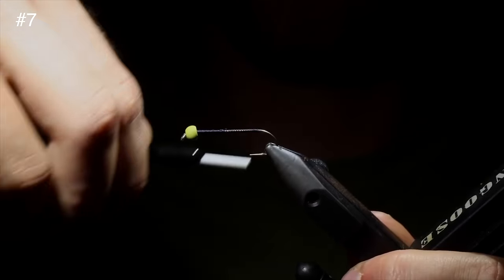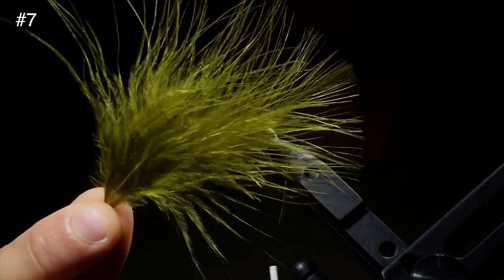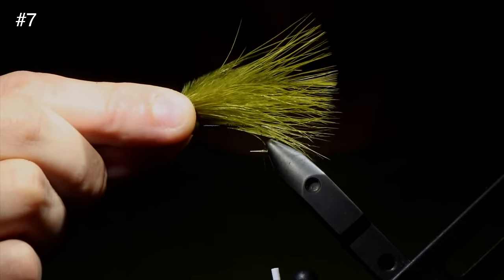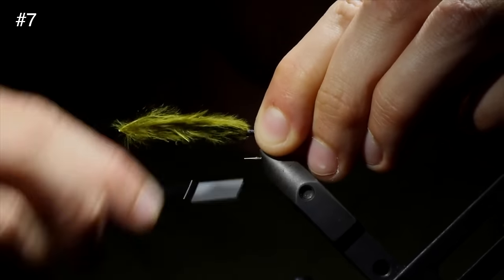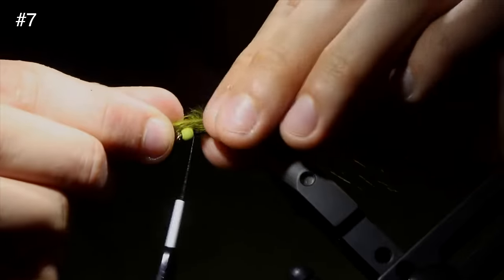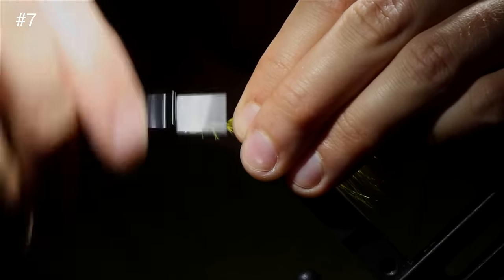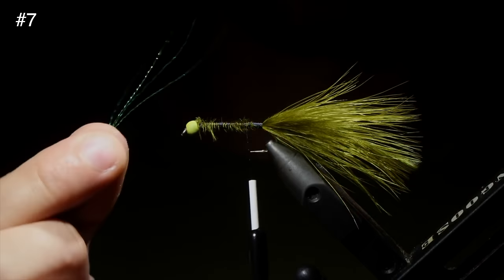Once we get that secure, you can just helicopter it free, and then wrap our thread all the way to the back of the hook shank. We're going to grab some olive marabou. I like to use the tips because all those fine feathers add a lot of action to the fly. We're going to measure that out to be about one and a half times the hook length — if you go much further than that, it can get wrapped up in the hook. Secure our feather to the hook, fold over the marabou, wrap our thread all the way to the front, fold the marabou back over, and secure at the head of the fly to build up a body. Snip the excess free and try to get all these feathers to lay flat.